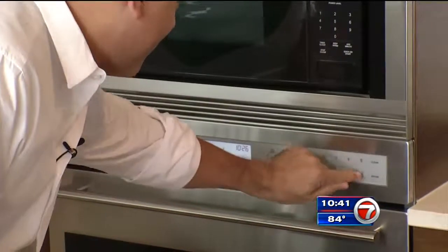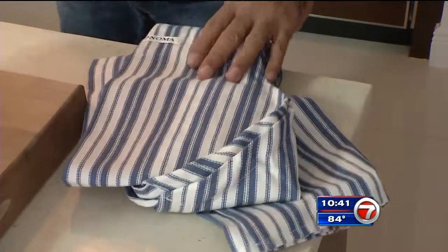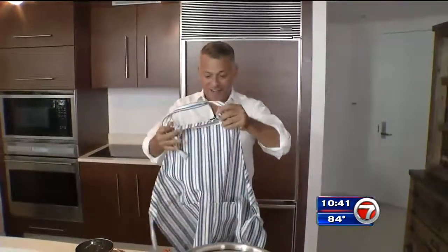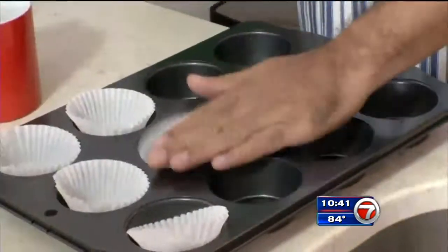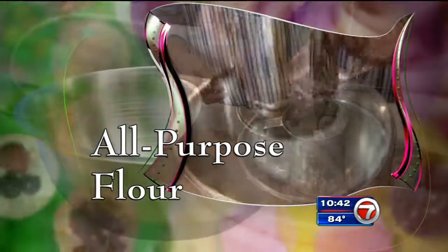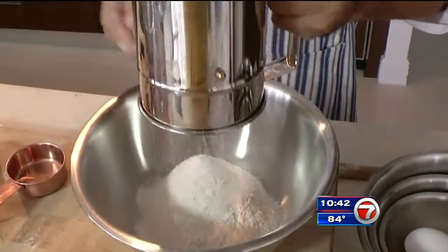First, we start by preheating the oven to 400 degrees, and then we find an apron. You can probably tell it's never been used — there's still a tag on it. We'll just get rid of the tag. Prep a muffin pan with baking cups, then add all-purpose flour to a sifter and get to work. I'm surprised he even owns a sifter. Like the fancy sifter I found?